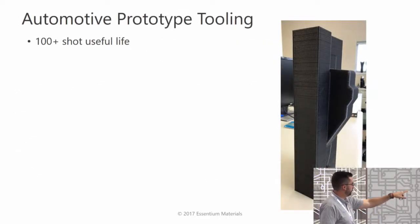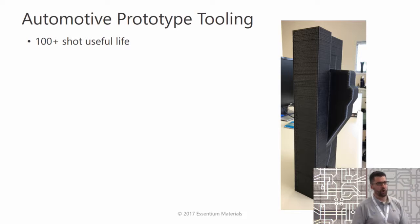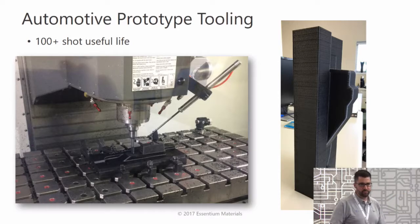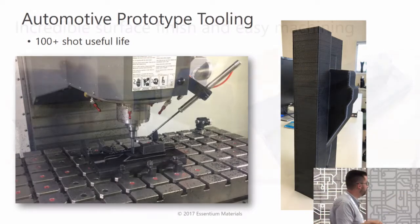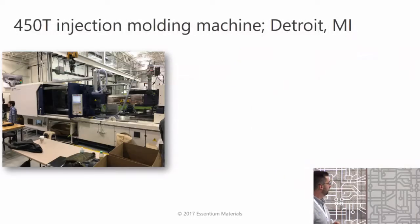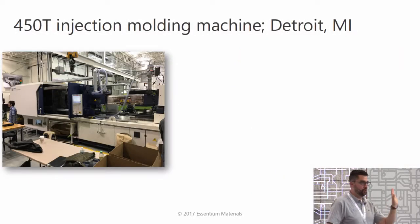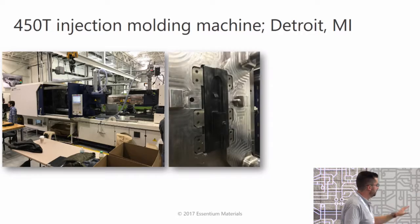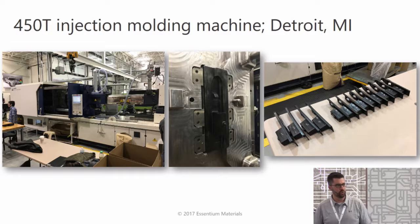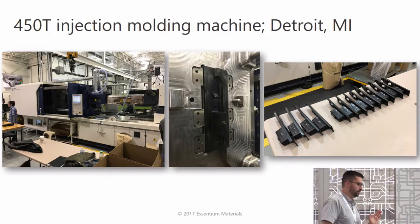You can get small-run class A surface finish applications with a combined additive-subtractive workflow using 3D printing and 3D milling. We printed an eight-kilogram part at 100% infill, fully dense. We put it onto a CNC mill and machined off the top layers to achieve a class A finish — and it machined like aluminum. The total machining operation was probably less than an hour. We then put it into a 450-ton injection molding machine in Detroit, Michigan. Here's the insert right in the middle of the part, and we got a whole series of prototype injection molded parts right off this 3D printed tool.